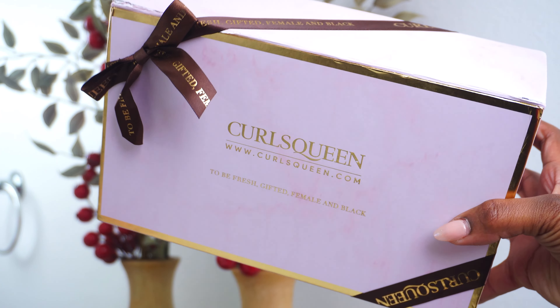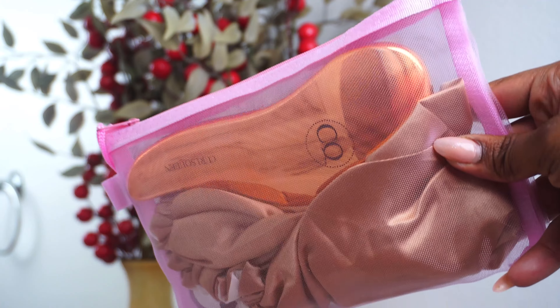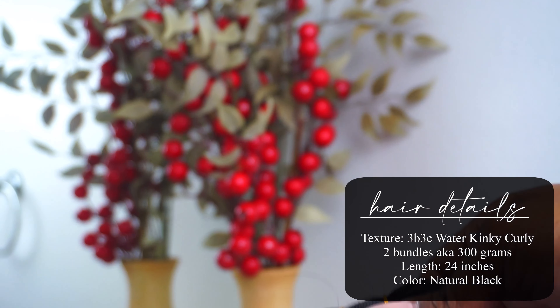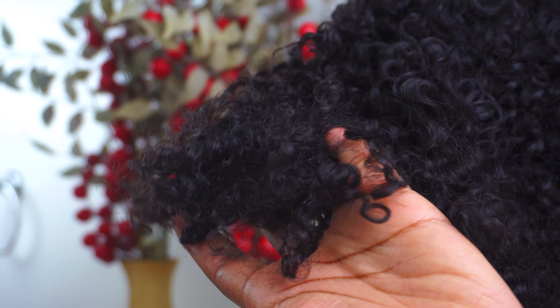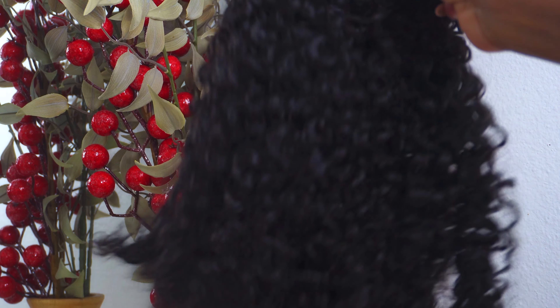So let's get into these hair specifics. This is the box that comes with Curls Queen — it's just always so cute and beautiful. They always send over goodies with their hair: you get a little bonnet, a little brush. So for the hair texture, I went with the 3B3C Water Kinky Curly Hair at 300 grams, which is equivalent to two bundles. One bundle is 150 grams or 5.3 ounces. Two bundles are 300 grams, which equals about three to four bundles in the current market. So 300 grams, aka two bundles, is more than enough hair to finish a full head — I actually had some hair left over.